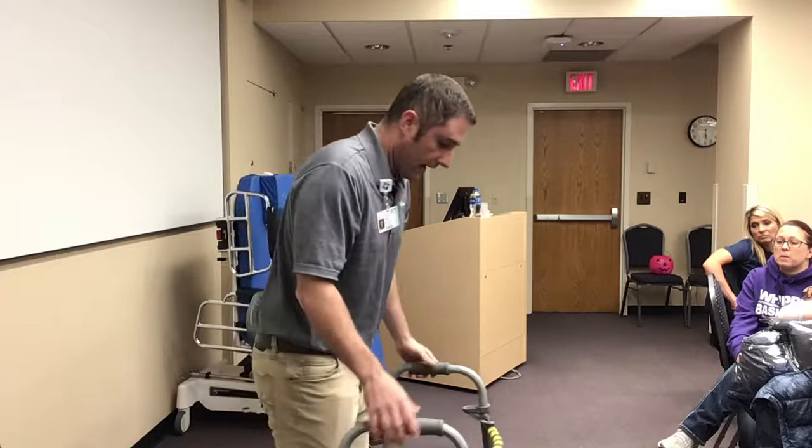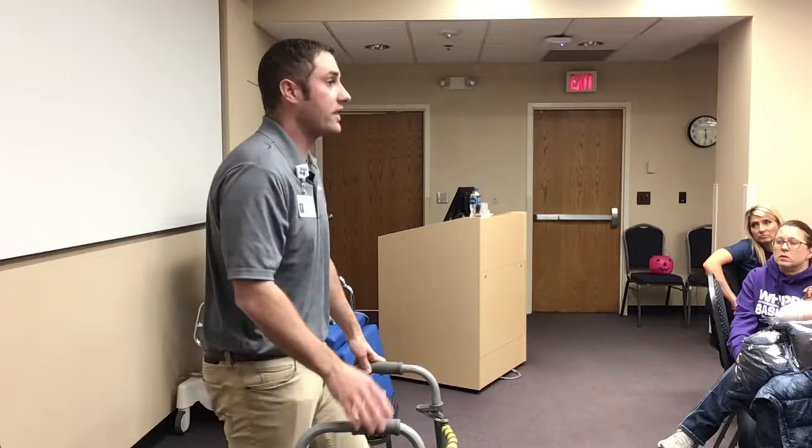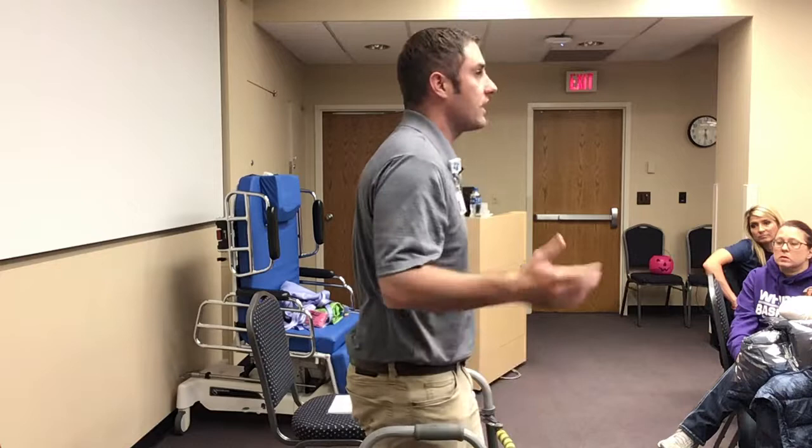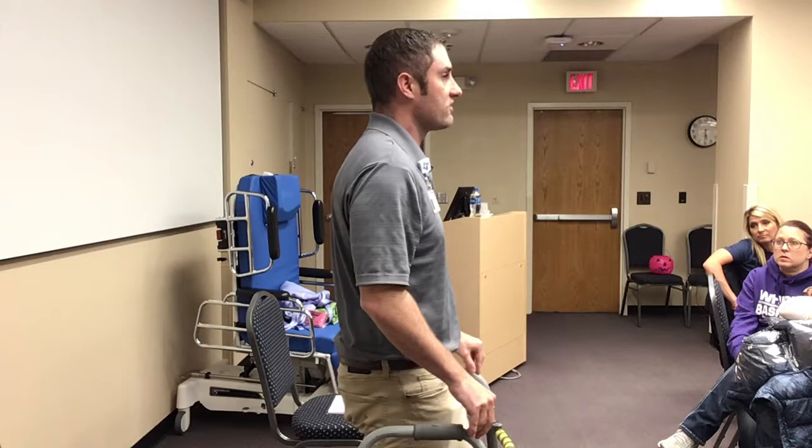Non-weight-bearing status means you can't put any weight on the leg. It's best to have that leg hanging out in front of them, set the walker ahead 6 to 12 inches, and then have them use their arms to swing forward. They can maintain a non-weight-bearing status with this walker even though it has wheels on it — it is safe to do with this device.